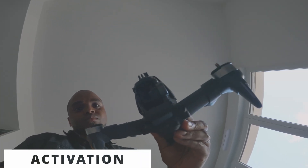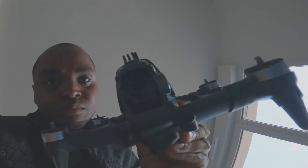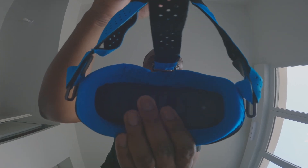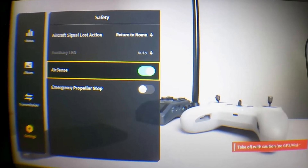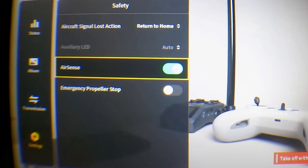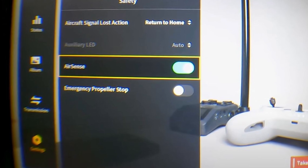Aircraft detection: you need to activate AirSense. Go to Settings, Security, Advanced Security Settings, and activate AirSense. It will detect any aircraft nearby.